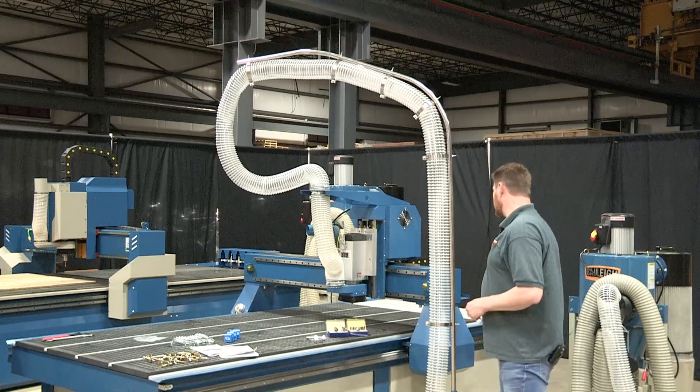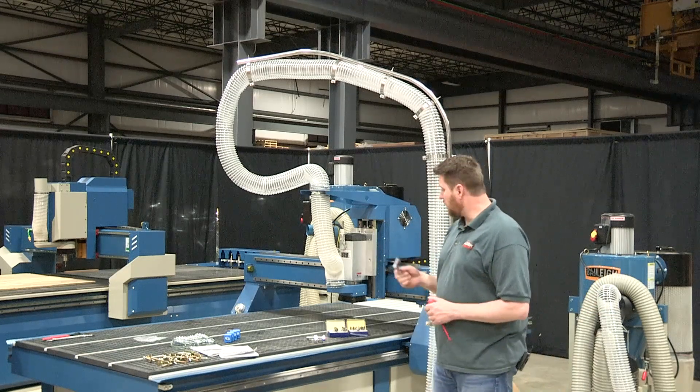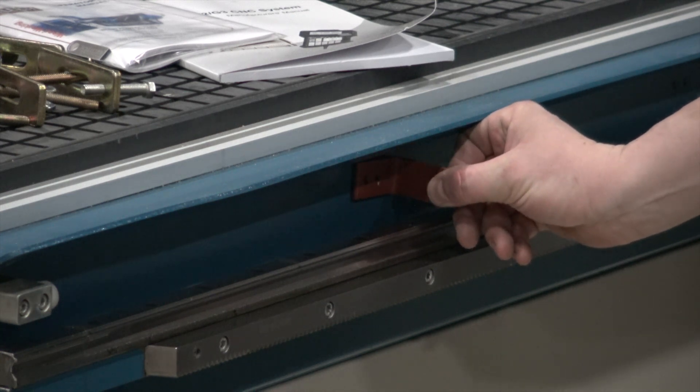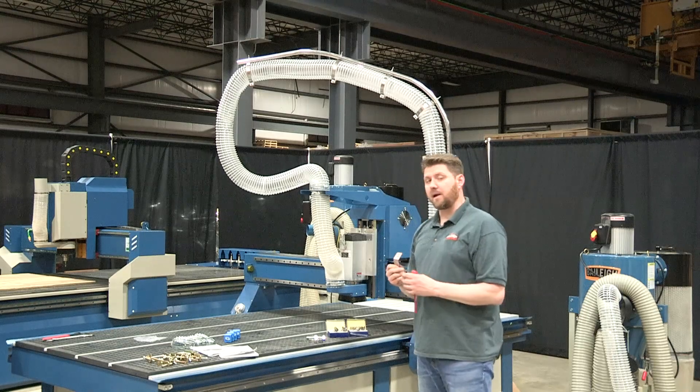The next step is to take the shipping brackets off the gantry. There's a total of four of these mounted to the gantry and they mount directly to the chassis of the table in this general area. Make sure you remove these — they're on both the front and back side of the gantry.